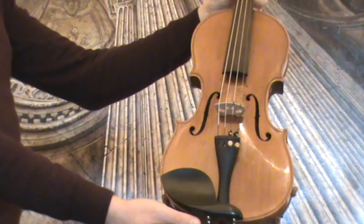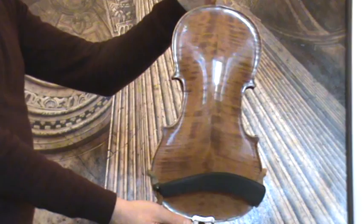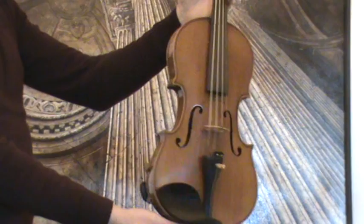Interesting old 4/4 violin, presumably around the 1950s. The violin shows a nicely flamed two-piece maple back; ribs and neck are from the same wood, and a medium to fine grain spruce front.